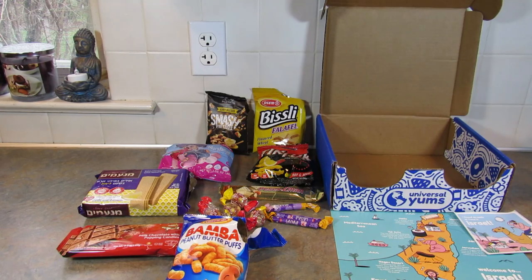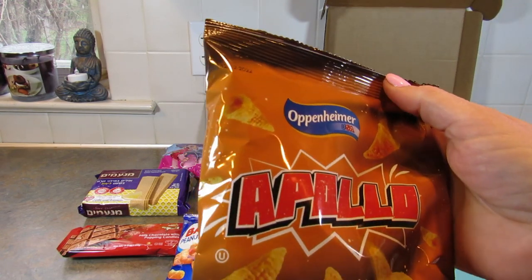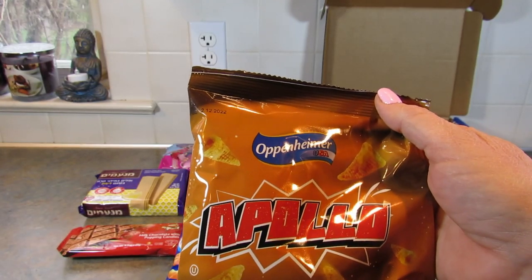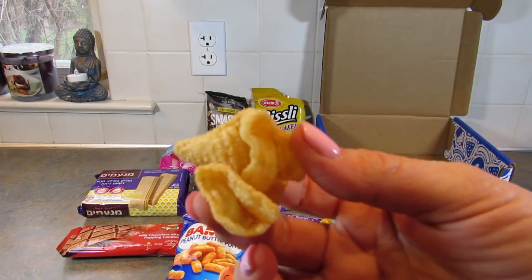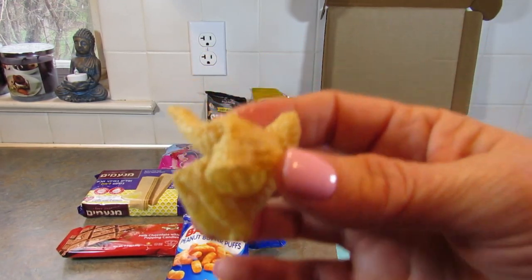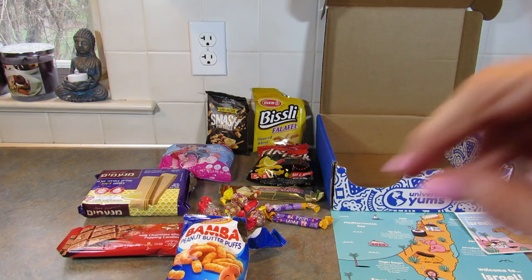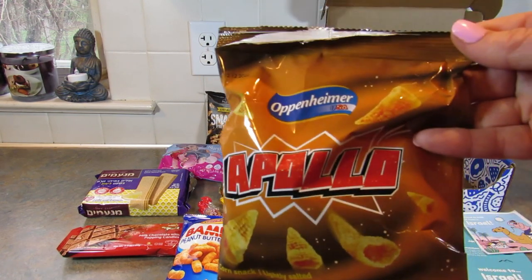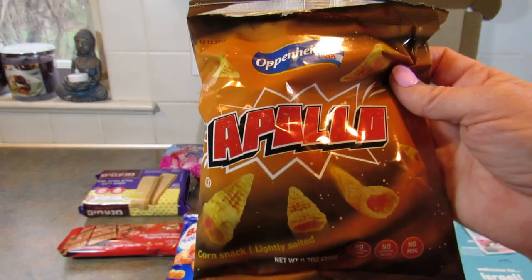The last item in the box is the Oppenheimer Apollo Salted Corn Cones — Israel's lighter, airier version of Bugles. You can't really put them on your finger, but I found one I could. They pretty much taste just like Bugles, and if you like Bugles, which I do, you'll love these too. Really good.